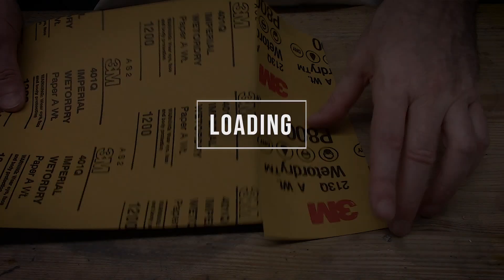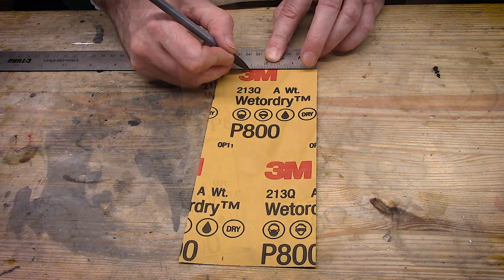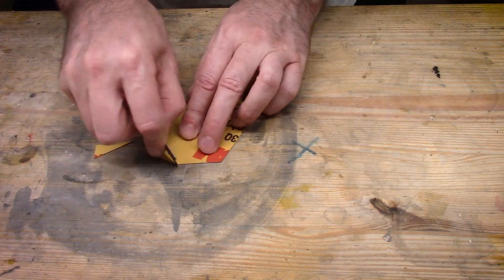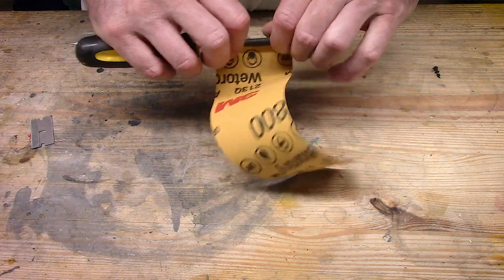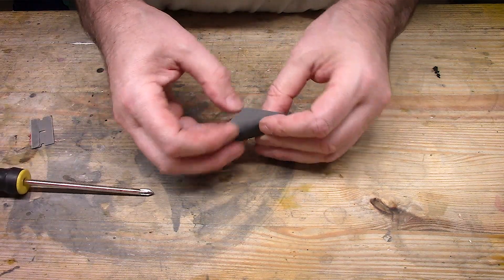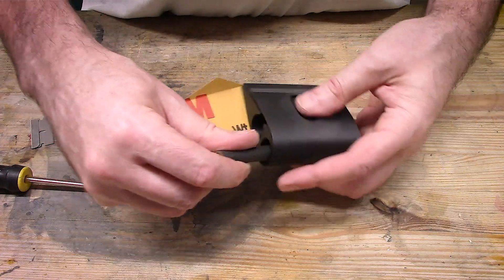Now we're getting ready to prep our paper. I suggest using sandpapers that are 600 grit or finer. I did test this with some 220 grit paper and it works, but it's really not designed for this holder. I'm cutting my paper to two and a half inches wide by about eight and a half inches long, finding roughly the center and cutting an arrow shape on one end. The reason for this arrow shape is so we can load it into the reel. I've grabbed a narrow shaft screwdriver and I'm rolling the paper up nice and tight around that, getting it squared up so it's a nice even width roll. The little arrow tab is sticking out there, and I'm going to fold over three-eighths to a half an inch of that arrow.